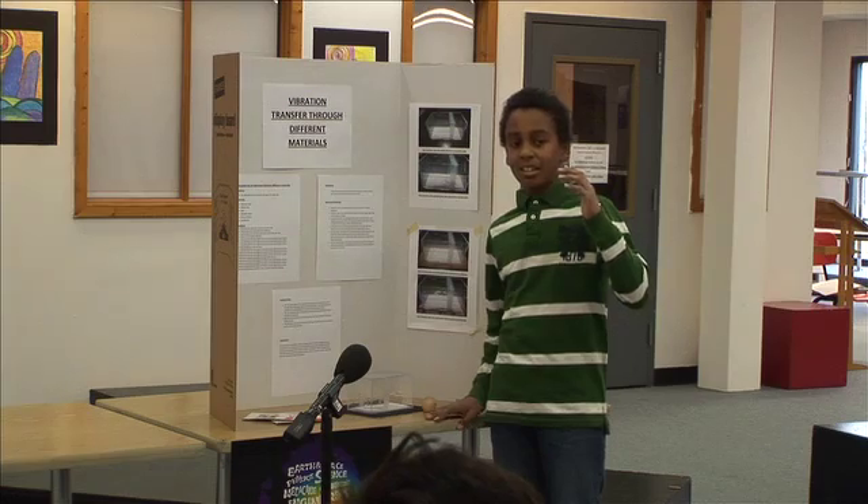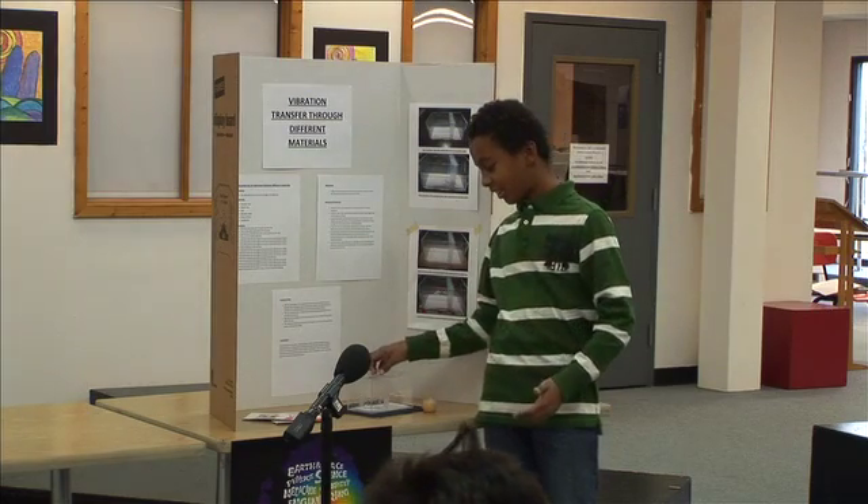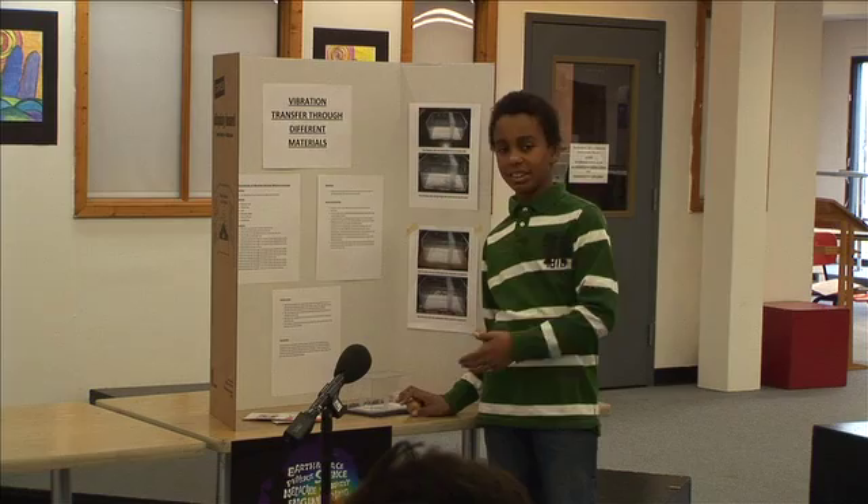I believe that when I dropped a ball on the wooden table, it would disperse the most.